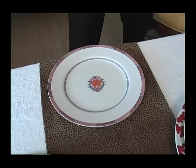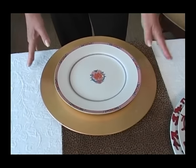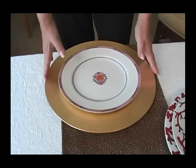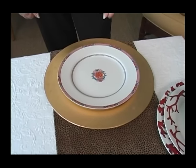Now, that's the way it's supposed to be done. However, I know people who use their charger as a placemat and leave it there throughout the whole meal. Some restaurants will take a charger and remove it the minute you sit down to table, and others will remove it before the entree comes along.